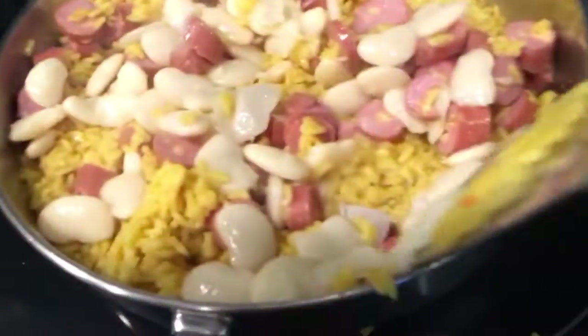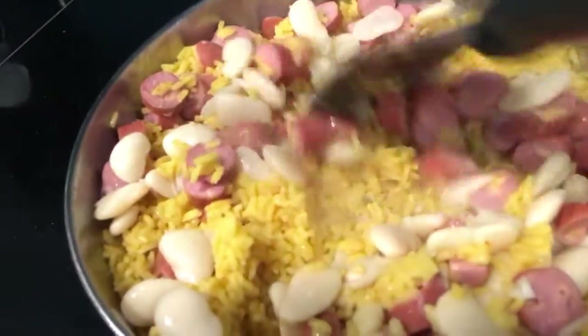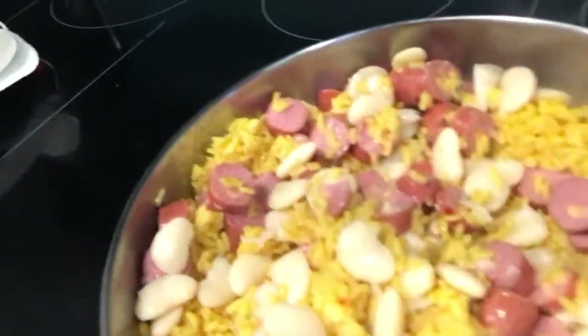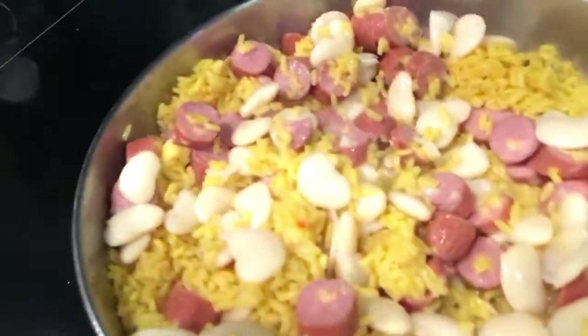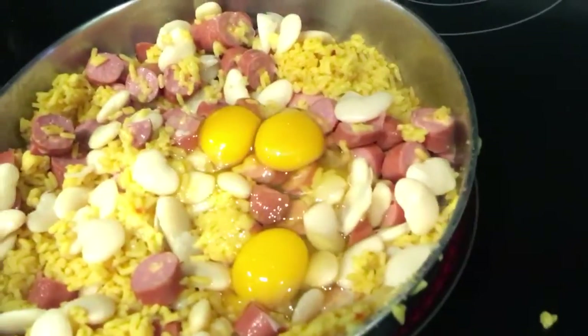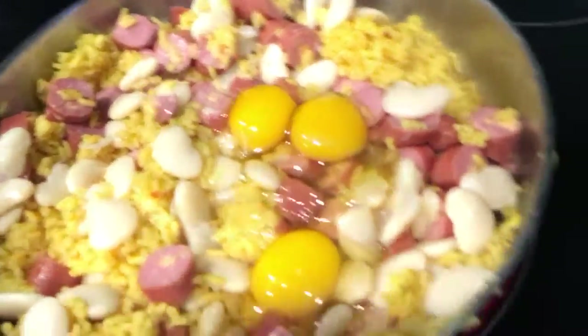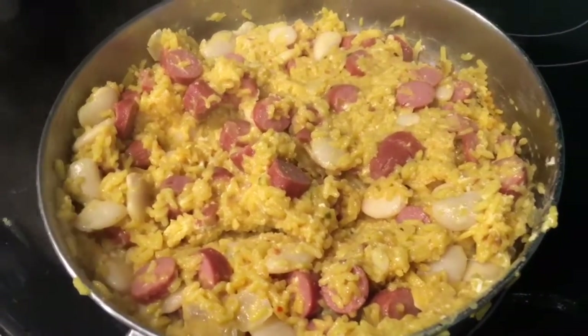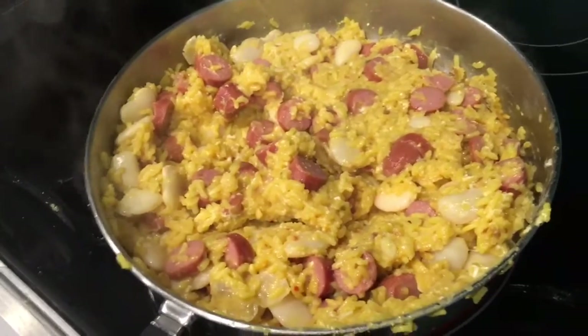Mix those through. Next up, the eggs. We've got three eggs here already cracked in our bowl — pour those in and stir them in. We've got everything mixed in so far and it is looking good.